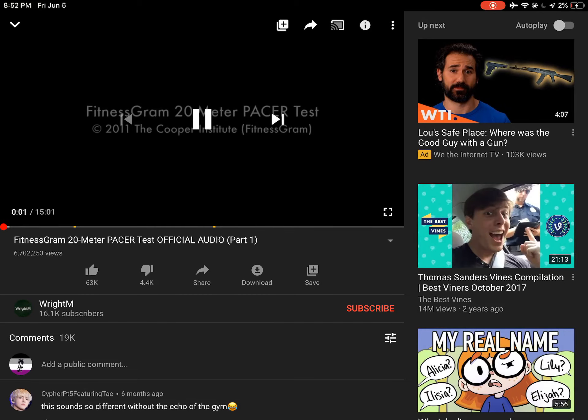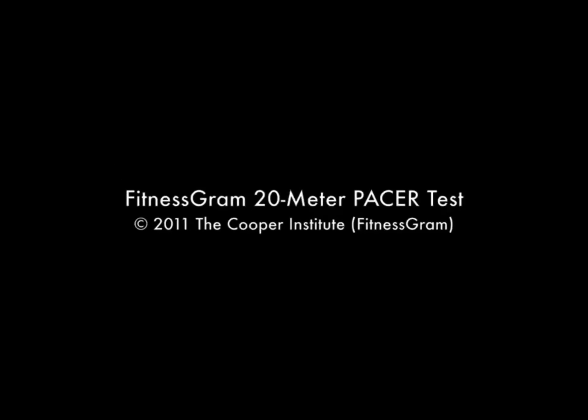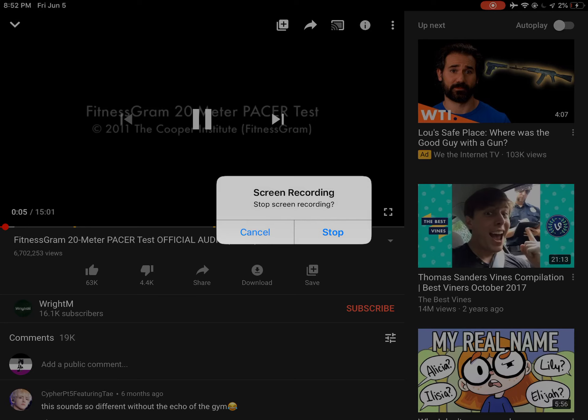The Fitnessgram Pacer Test is a multi-stage aerobic capacity test that progressively gets more difficult as it continues.